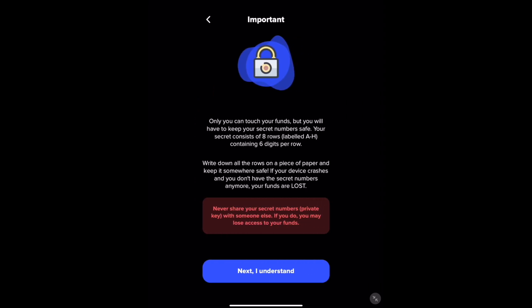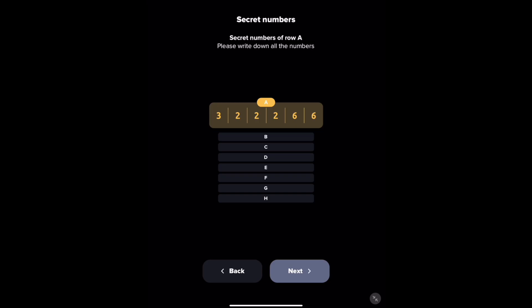Importing an existing account would mean you already have the seed phrase and you already have a wallet. But in this case, we're going to make a new one. You're going to see the letter A with six numbers underneath of it and B-C-D-E-F-G-H. Write down every single one of these — write whatever your numbers are and keep them in a safe place. This is your seed and you're going to have to re-enter it.